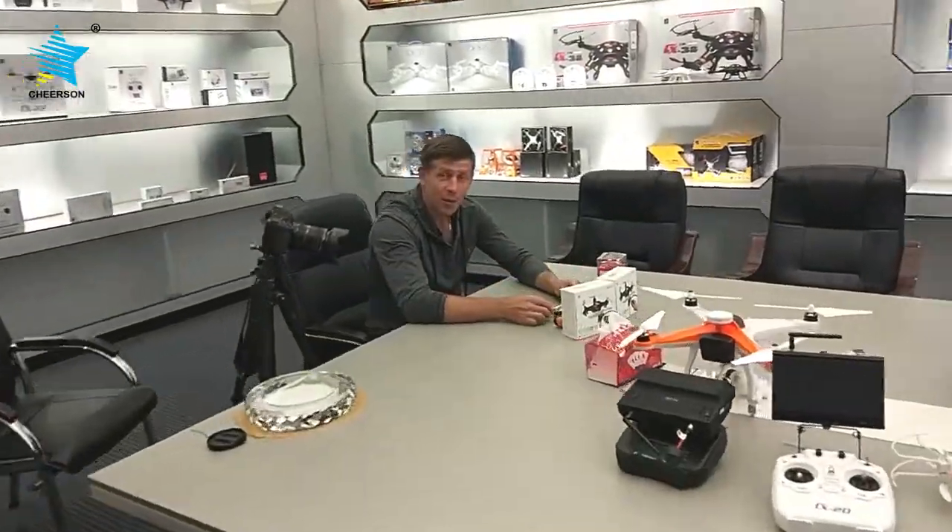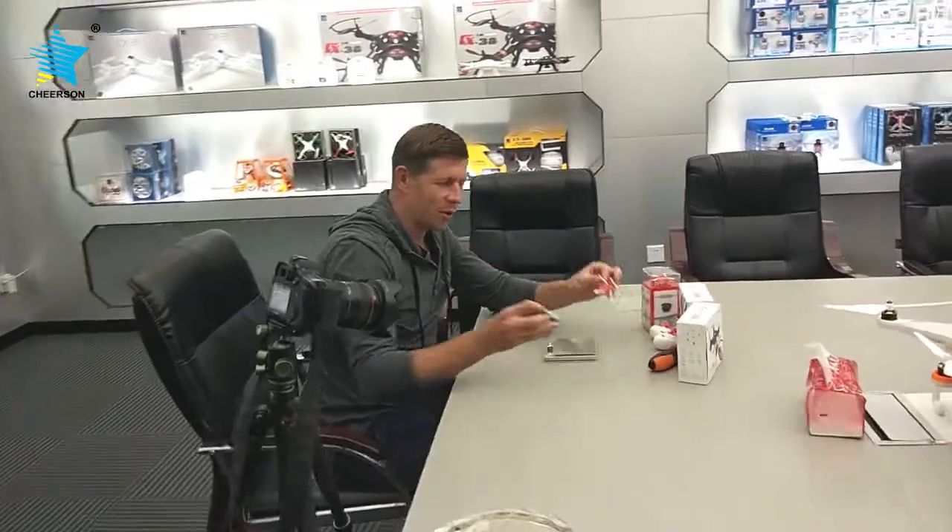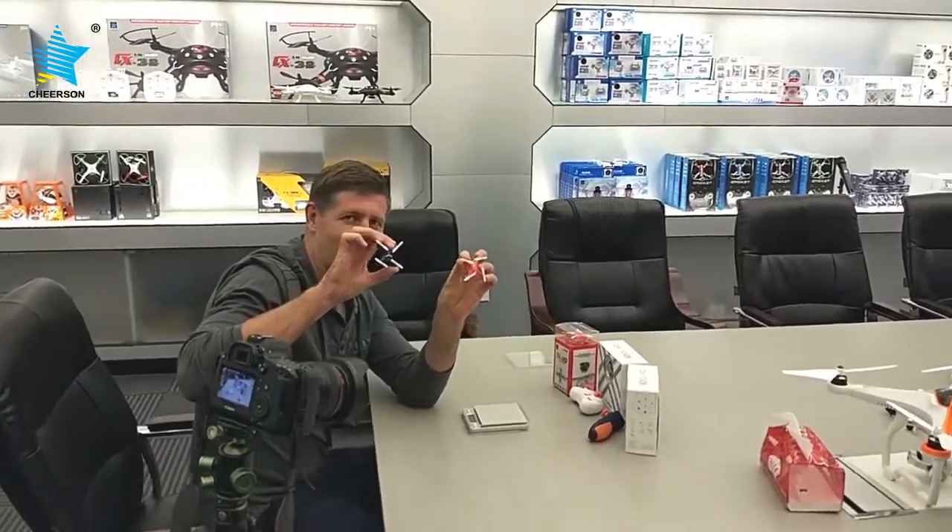Hey Madi, what are you doing? Actually, I'm comparing these two drones, CX-10 and CX-10 SD.